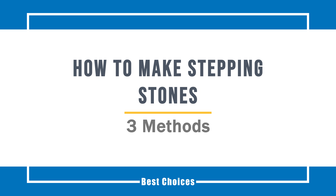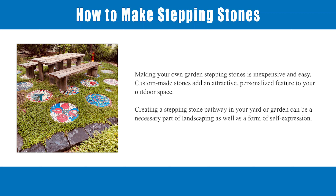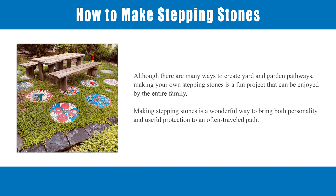How to make stepping stones. Making your own garden stepping stones is inexpensive and easy. Custom-made stones add an attractive, personalized feature to your outdoor space. Creating a stepping stone pathway in your yard or garden can be a necessary part of landscaping as well as a form of self-expression. Making your own stepping stones is a fun project that can be enjoyed by the entire family, bringing both personality and useful protection to an often-traveled path.